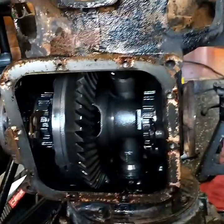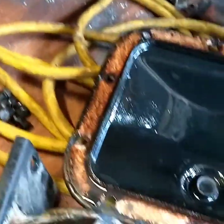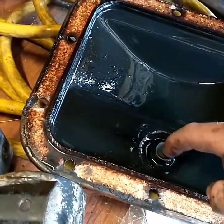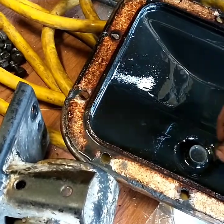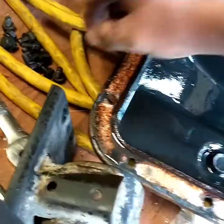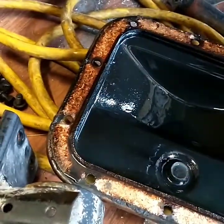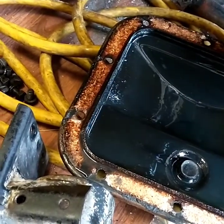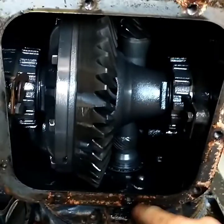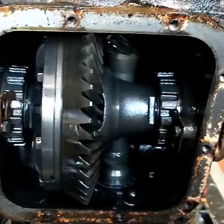We'll get on to cleaning the gasket area. There is no metal in the magnet — these pans actually have a magnet in them that looks like a drain plug but it's actually a magnet. So if you ever drop the pan out, clean the magnet up. There are no big chunks of metal or anything in there. The gasket is definitely old and done, so it's going to have to be redone. I might do that before I take this housing off so I can keep everything as sealed as possible.